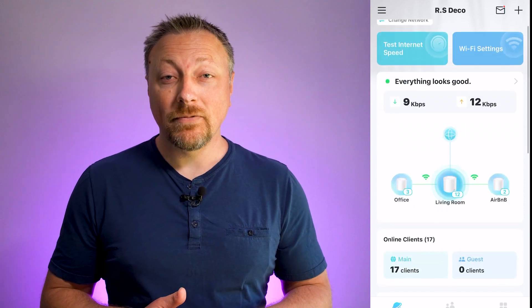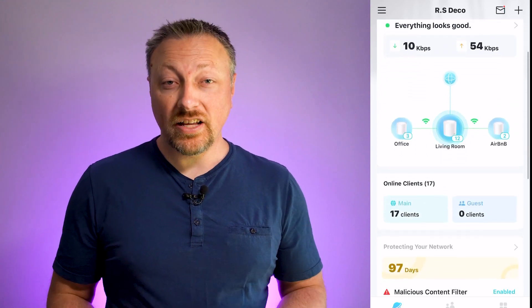They also come with an app for your smartphone that helps you set up and monitor your network. One thing to keep in mind is this mesh system will also create its own Wi-Fi separate from the one that your internet service provider set up for you. So make sure to switch all your devices over to that new Wi-Fi as part of the setup.